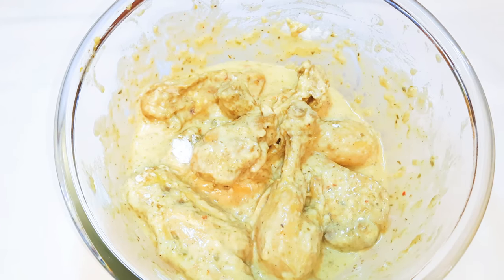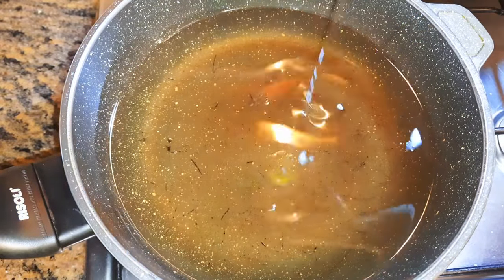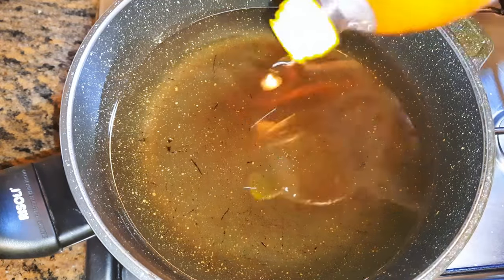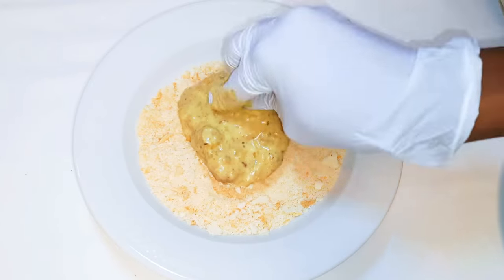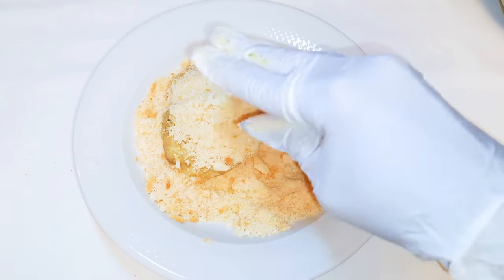I'll set this aside, get my frying saucepan, put it on fire, and come in with some oil. I'll leave it to heat up, then get my coated chicken and put it in the breadcrumbs, dabbing it in to get it all covered.